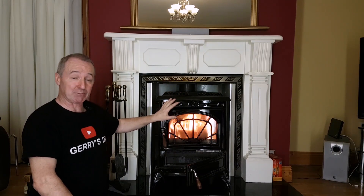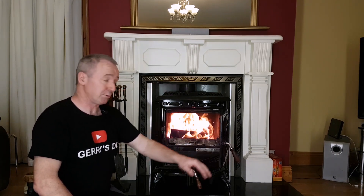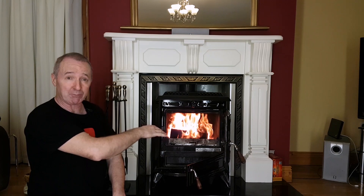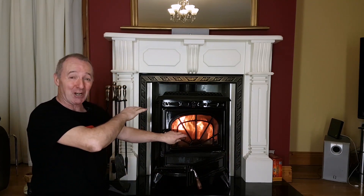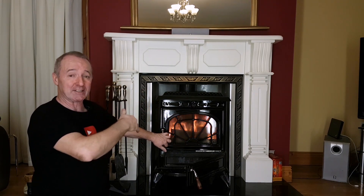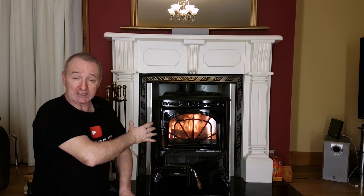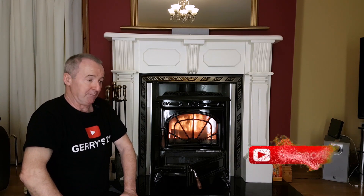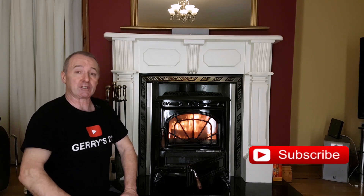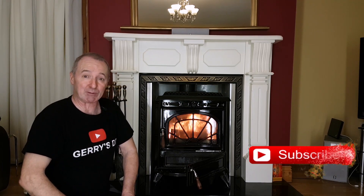There you go - great setup. You can see the flames absolutely belting out there. If I was to open this door now, we would get zero smoke out into the room - you can see I'm just burning shop waste there and getting a ton of heat for free, which is really good. The heat from here heats a water jacket and goes into my floor through an underfloor heating system. Fantastic setup - I'm actually heating the house for free. Okay, so I'm going to leave it there. If you liked the video please thumbs up, subscribe, and I'll see you all in the next video. Thanks very much for dropping by. Good luck.